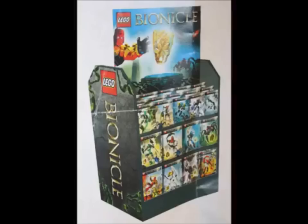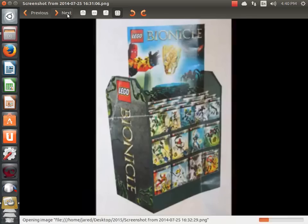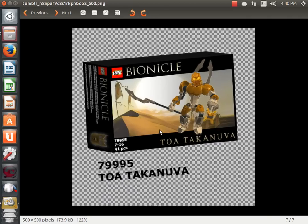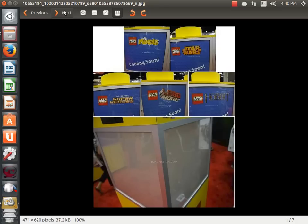I think I have two more photos. Okay, this one is not legit — this is some fan-made stuff. If you've seen this photo, it's fake. It looks pretty cool, but it's Hero Factory-based, so yeah, it's not real.